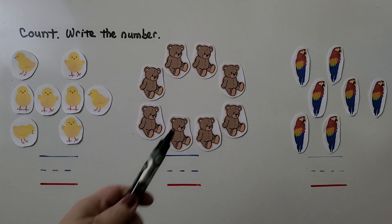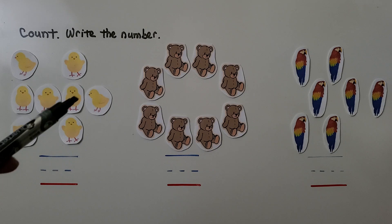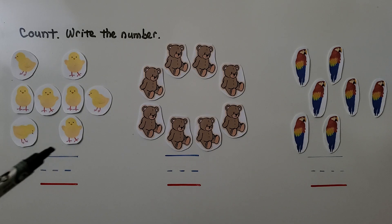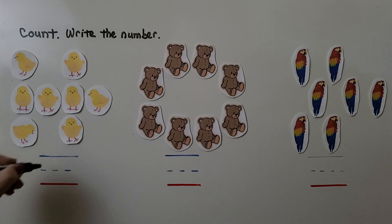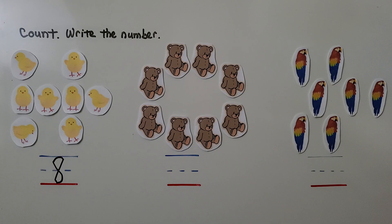Here we have some sets of animals. We need to count them and write the number. Let's count the chicks: one, two, three, four, five, six, seven, eight — eight chicks. We can write the number eight, however you feel comfortable.